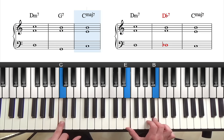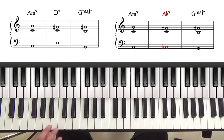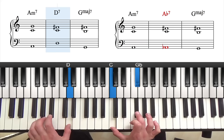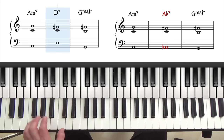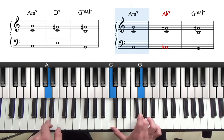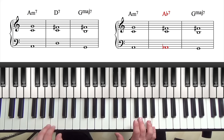You should be able to hear the difference — that's the normal one, and with the tritone substitute it sounds different. Let's look at a couple more examples. In the key of G major, the 2-5-1 chords would be Am7, D7, and G major 7. D7 is the 5 chord, and a tritone away from D is Ab. So that means we could play Am7, Ab7, and G major 7.